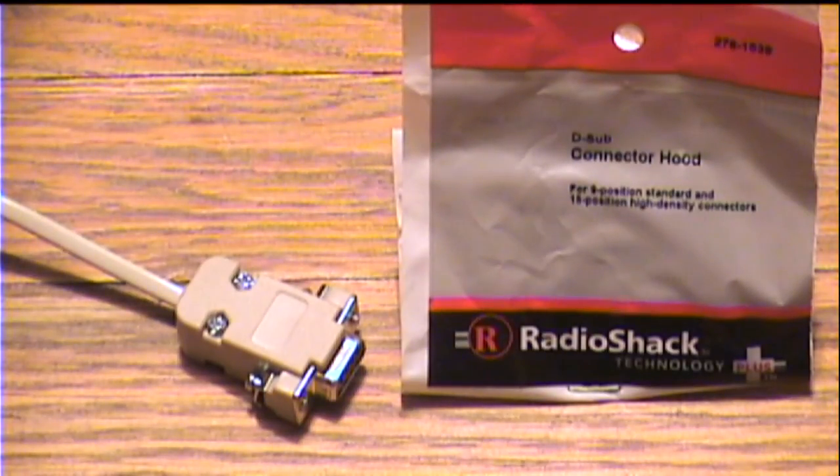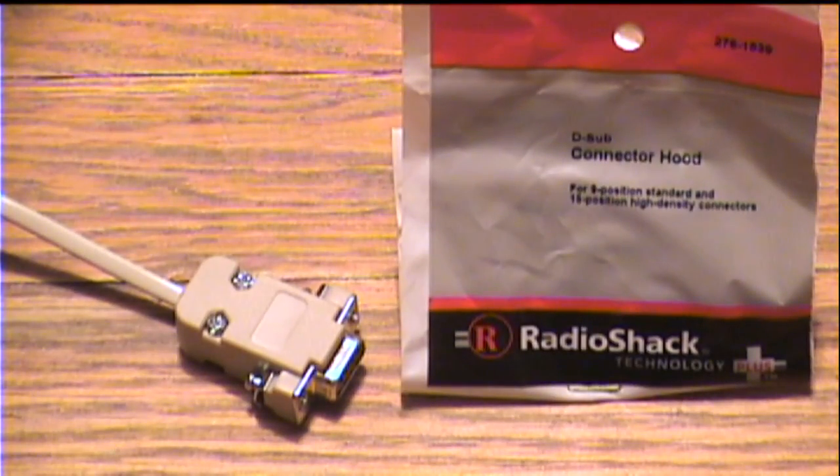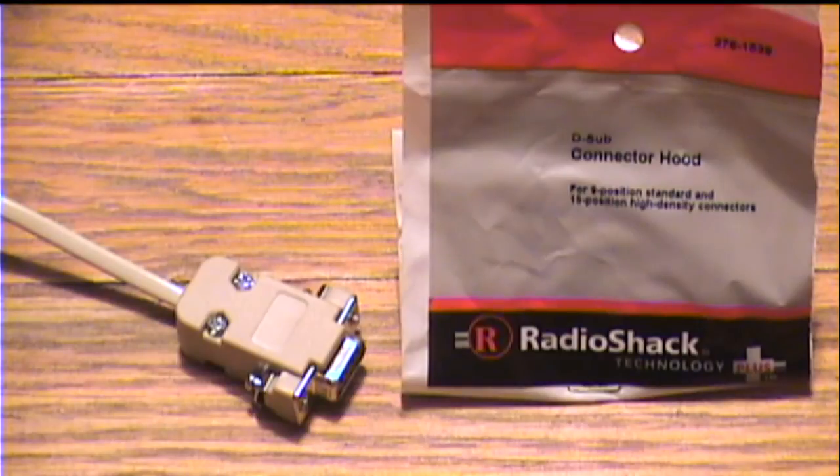Here's the connector hood that I used for the cable end. It's just a plastic covering that protects the wires that are connected to the cable end. This is Radio Shack part number 276-1539. The hood is fastened on after you solder the wires to the cable end to the correct terminals.